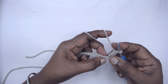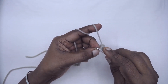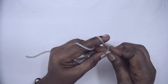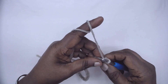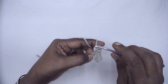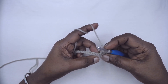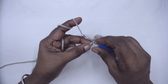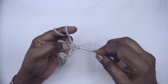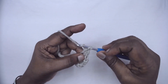Skip two chains, then one single crochet in the next, one half double crochet in the same chain, and one double crochet in the same chain — we are forming the textured pattern here. Again skip two, and this is for row one: skip two, single crochet, half double, and a double crochet all in the same stitch or chain.